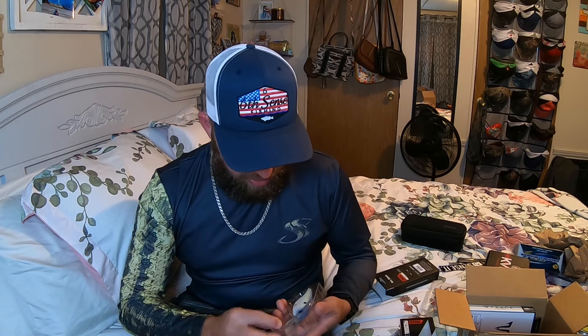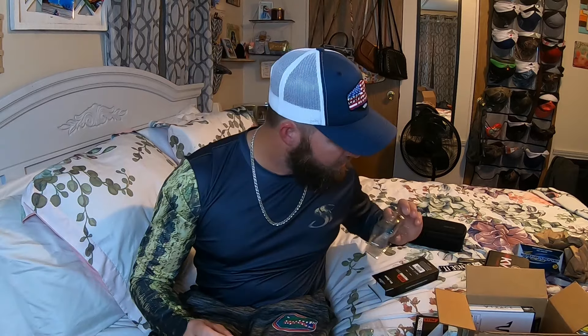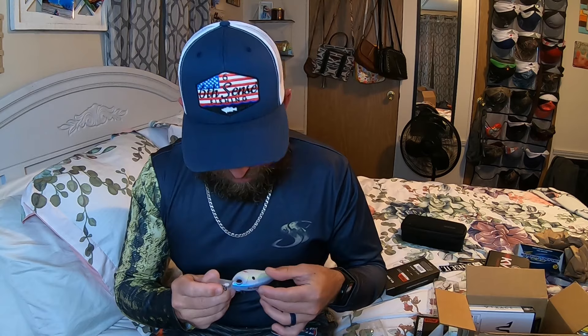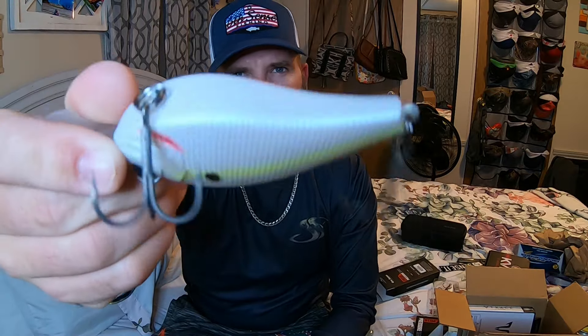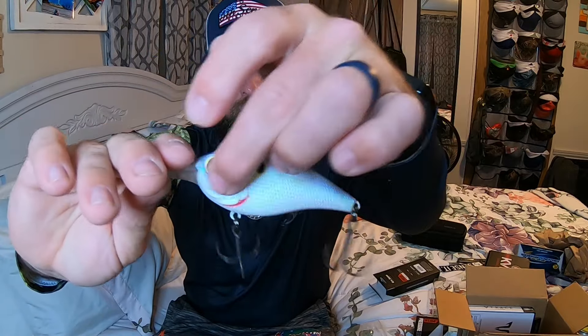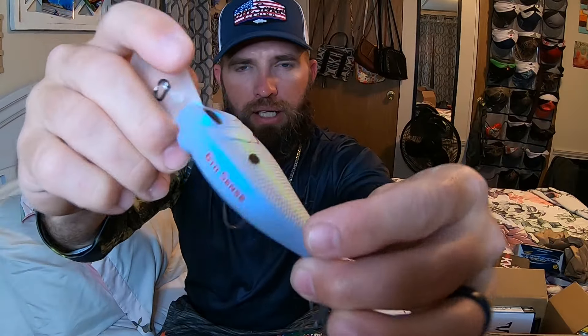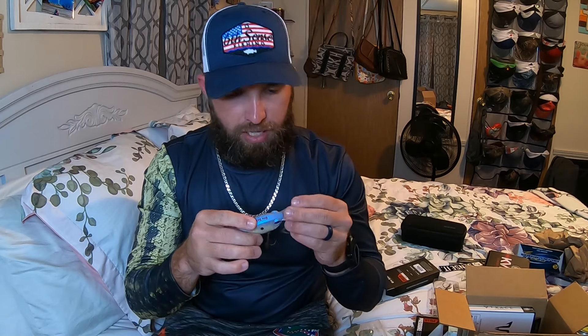This one is the 'Shad World' - it's a matte finish. I would almost want to clear coat it but I think that would take away from it. It's super pearl - it's like a lavender back with that citrus sour trout down the back, a lot of pearl, and then that bleeding red. This is a phenomenal looking crankbait. I don't even know which one to sling first - I guess I'm going to have two poles with crankbaits.